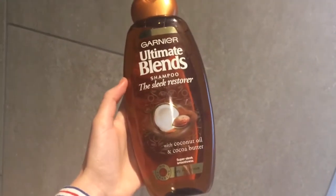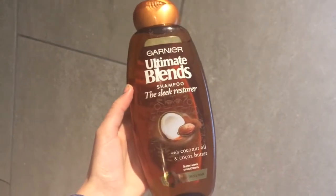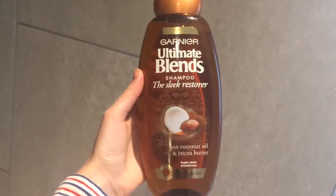So if you're interested and you want to see my hair care routine, then please carry on watching. To wash my hair I like to use the Ultimate Blend Sleek Restorer shampoo, and it does a really good job of taming all my flyaways.